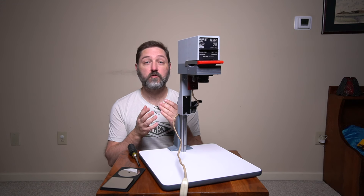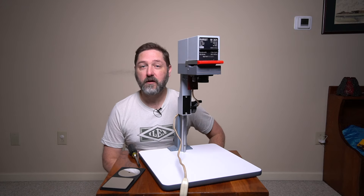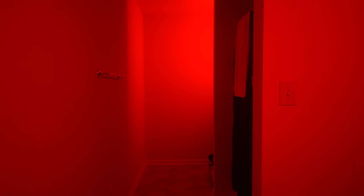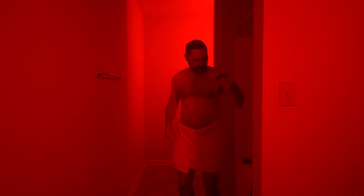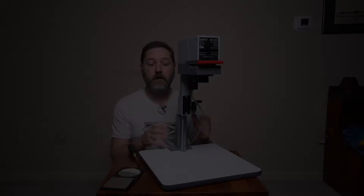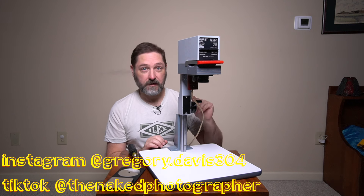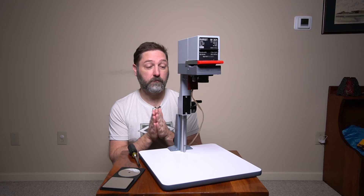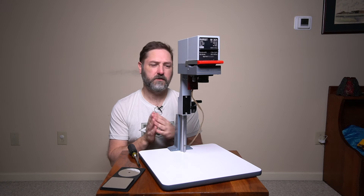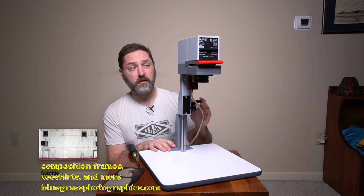Welcome back to the channel. Today we're going to continue our series on aligning different enlargers with the Durst M301. The Durst M301 is a small 35mm enlarger. It is basically exactly the same as the larger medium format M601 or similar model, so the adjustments on here are going to be the same on either one. It's a very simple enlarger.